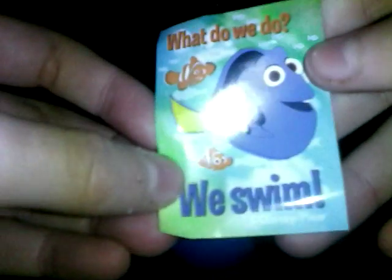Next we got a sticker that says 'We swim — what do we do? We swim' with Dory, Marlin and Hemu.